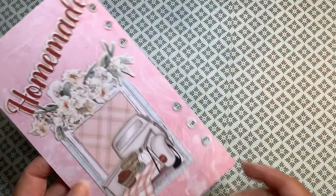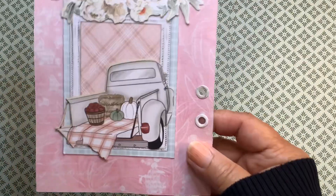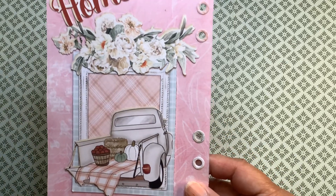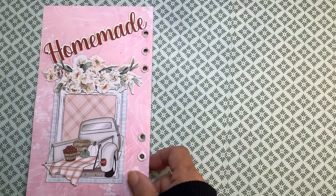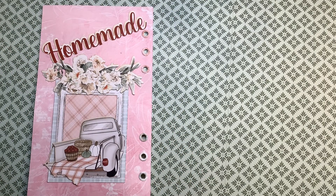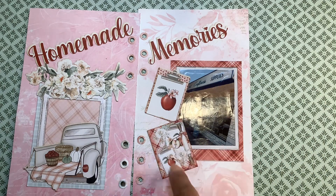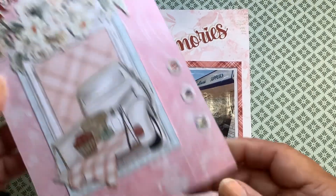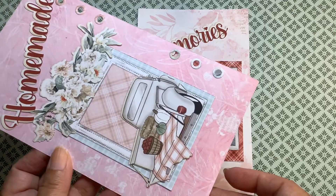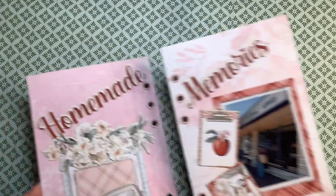So what I made was one of the pages for my Elizabeth Crafts journal. This was one of the cut-aparts — the little truck with the bushel of apples on the back was from the ephemera pack, as well as the flowers here, as well as the homemade label. The page that completes it says Homemade Memories. These are two pieces from the ephemera pack, and these are the reinforcers. So those are my two pages for my journal. The paper I used was from 49 and Market — you might recognize this design from that series.